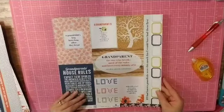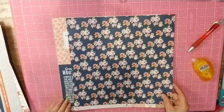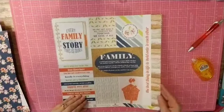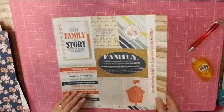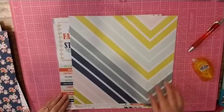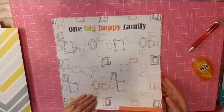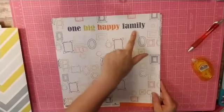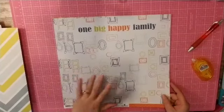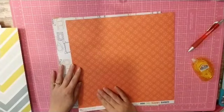Then this would be grandparents with a beautiful floral, and then this is a cut-apart sheet all about family — and oh, that's super cool. Love that piece. And then this is another cut-apart. I guess if I have a family photo that would be a good one for that, and a great orange on the back.